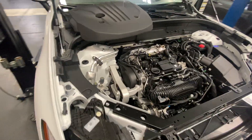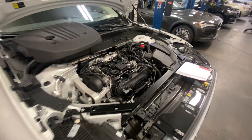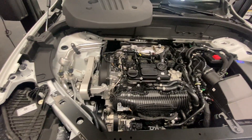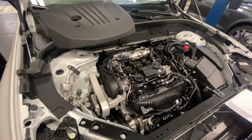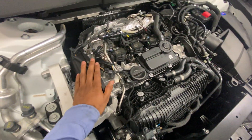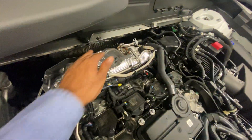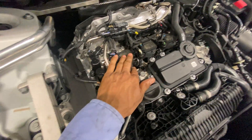Hey, what's up guys, this is Volvopedia guy. We have a new engine — it's a four-cylinder B5, which has a 12-volt and a 48-volt system. The engine is completely different. You can see the turbo here on the top.